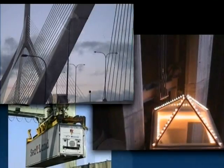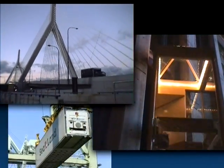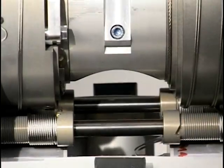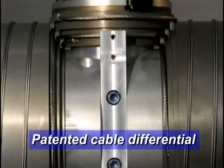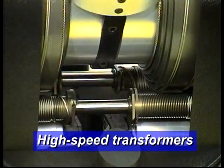This idea, along with the unique qualities of high tensile, low mass steel cable, forms the basis of the patented WAM arm transmission drives. The WAM combines these two concepts through its patented differential mechanisms and high-speed transformers.